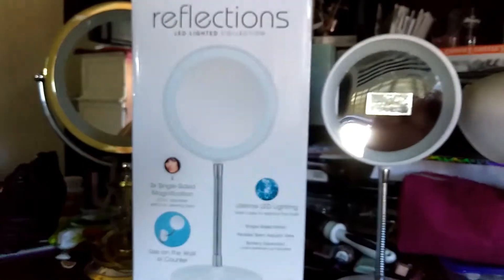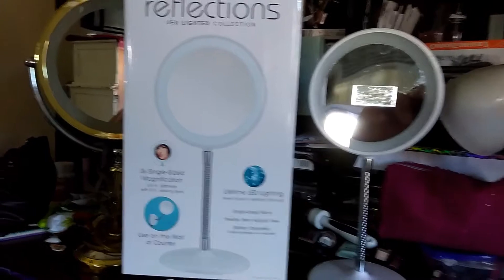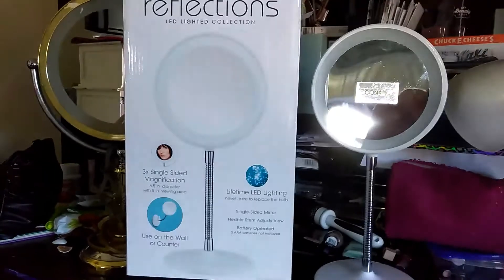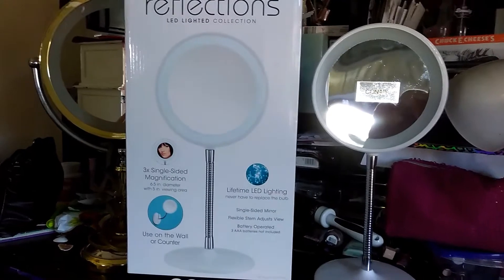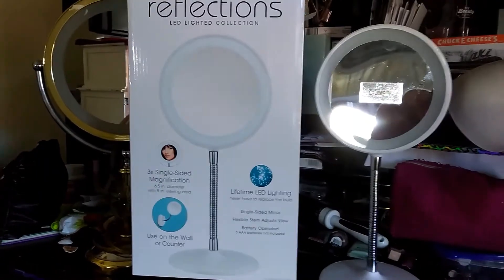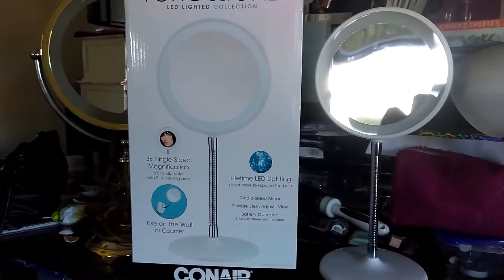A lot of you guys like the DIY Diva light rings, or you like the Diva ring light or any of those fancy LED lighting setups for doing your makeup. Now, this obviously is not for filming, but it is to amplify doing your makeup.